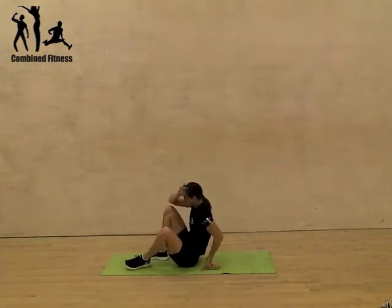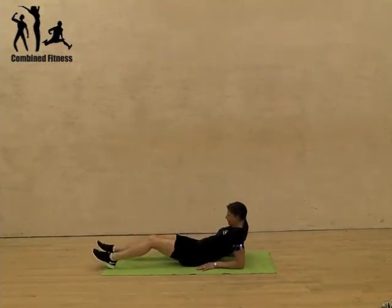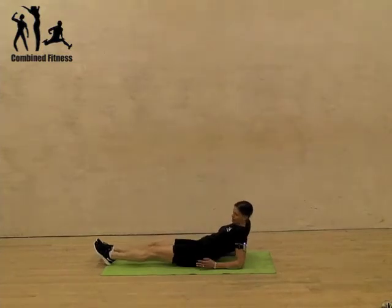So for this one, the main version is you're on your elbows, shoulder above elbow, legs out straight, and then you're just lifting up. You won't get far off the ground — you're on your heels, squeezing those glutes and hamstrings to hold that position.